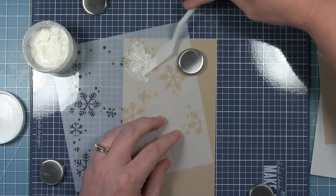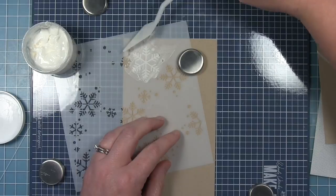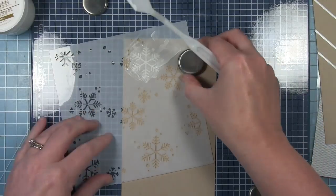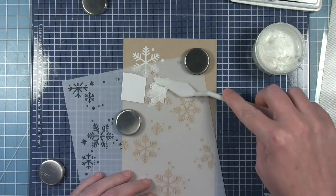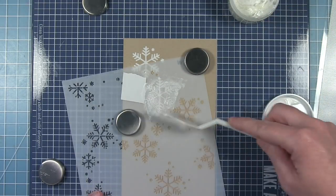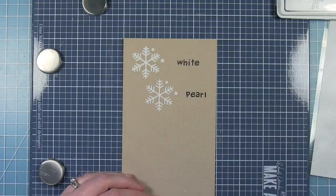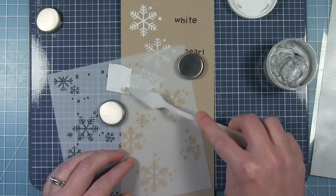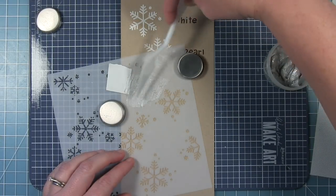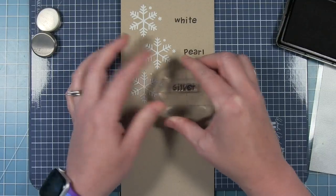So let's take a look at the new stencil paste from Lawn Fawn and compare all the colors together. I am putting them on a piece of craft cardstock and just using one of the snowflakes from the new snowflake background stencils. The first one is the white paste. Next I'm going in with the pearl paste — you can see it has a little bit different color and a shimmer to it from the white, and you'll definitely see that when I pick this up and move it around in the light.